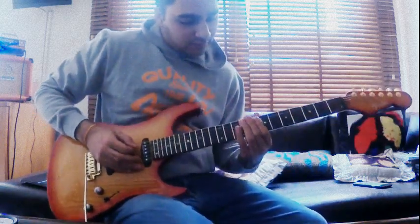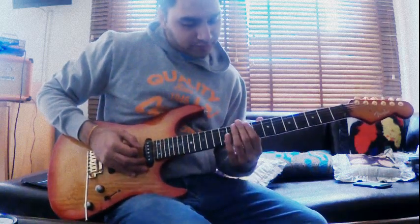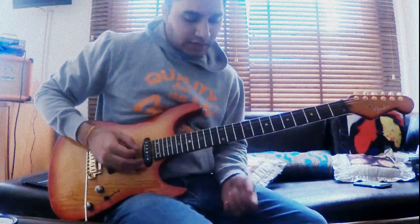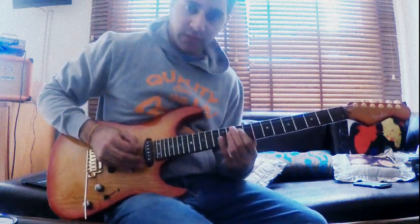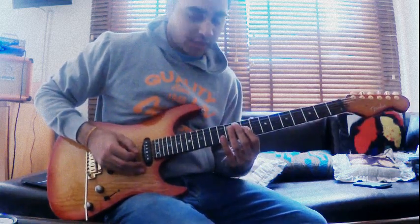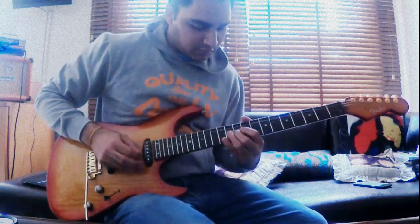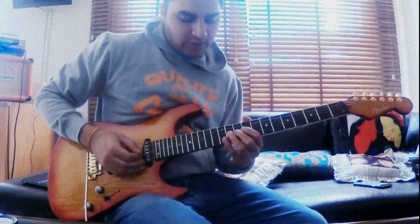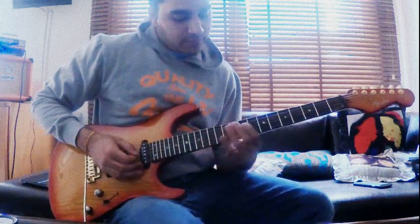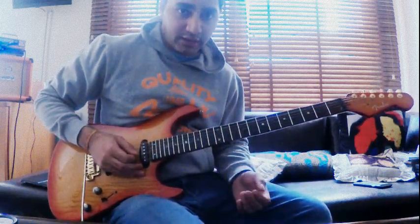Last part — you're using the 10th to the 13th fret on the A string, same thing on the D string, then the 10th fret on the G, playing the 13th fret on the D. Then doing a whole step bend on the 11th fret on the G, then playing the 9th fret again on the G string.